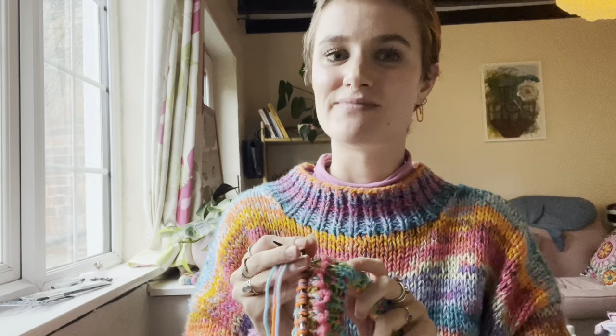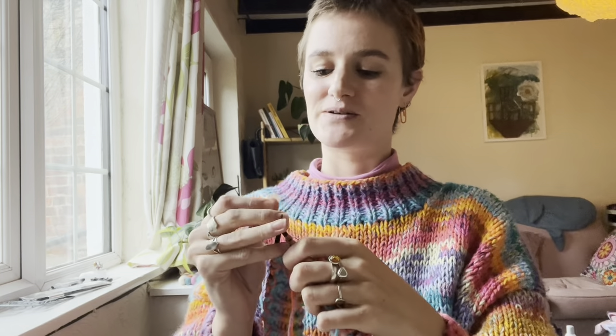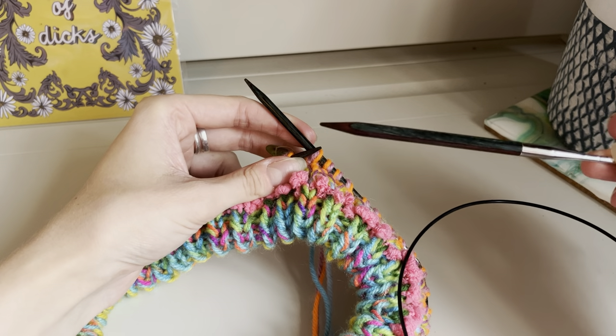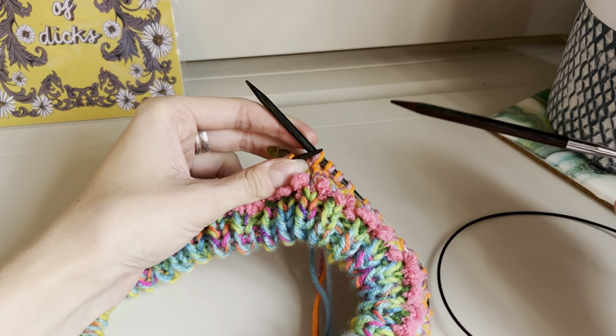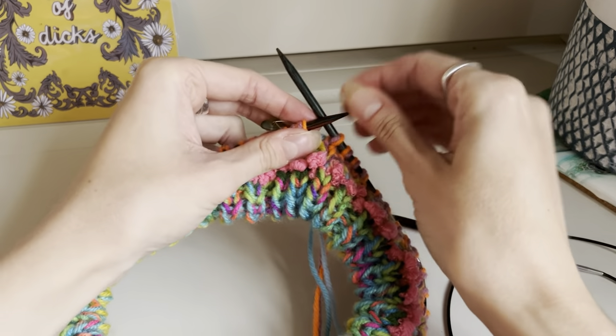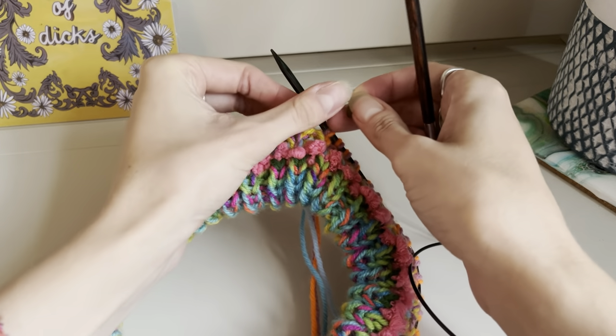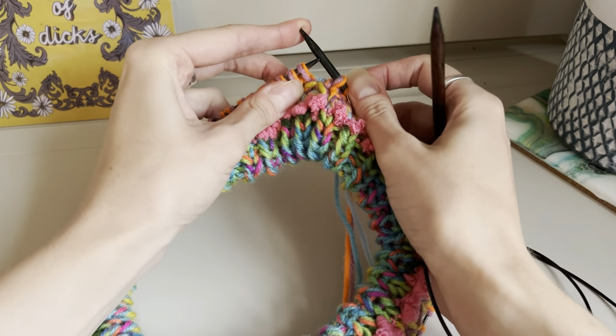The next few rows might twist your brain a little bit if you're not used to knitting in the round, but don't worry — I'm going to explain everything as we go. What we need to do is begin the shaping to form the raglan seams, and we're going to place our stitch markers as we go. But at the same time we also need to work some short rows to make the front neck drop lower than the back neck — so there'll be four of those. From now on, now that we've finished the neck trim, we're going to be using our 6mm needles.